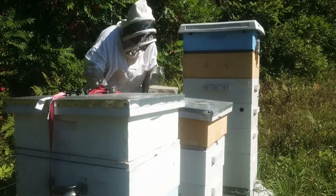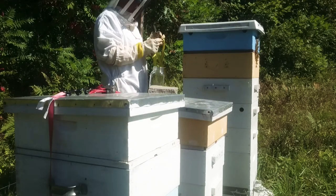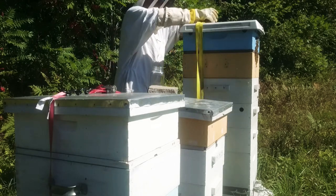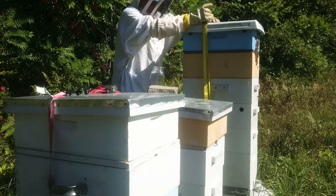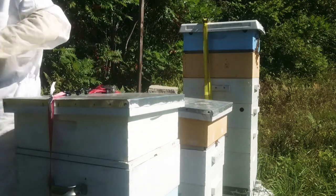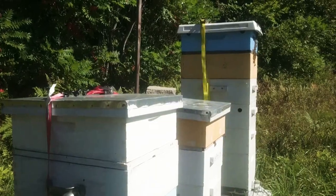They did not care for me being in that hive. They did not care for me. I don't know if you can see this, but I got a couple of guard bees kind of just hanging around me right now, so I'm going to back off a little bit.